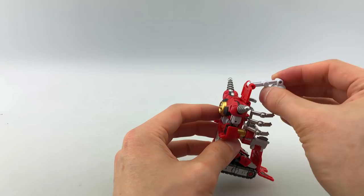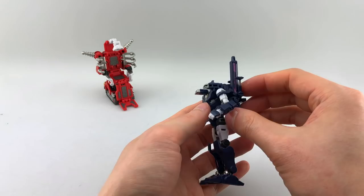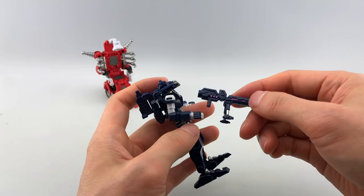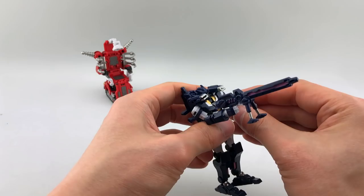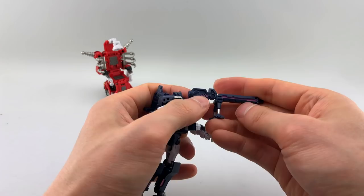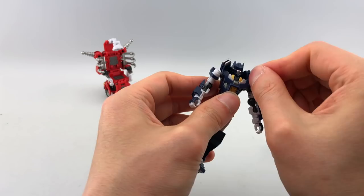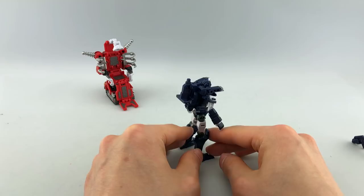Let's do each of them transformed into their alt modes first, and then we'll do the combined mode. For Voss or Mizar — first let's show off his articulation and weaponry. His rifle does peg in on one side and has a bipod stand. It's not very sniper-gun-ish I would say, but it does the job. It has some nice pink or purplish details. He has shoulder cannons that can tilt at various angles. His backpack is not too shabby — pretty big but highly mounted, almost like an army backpack.